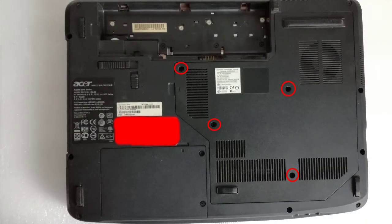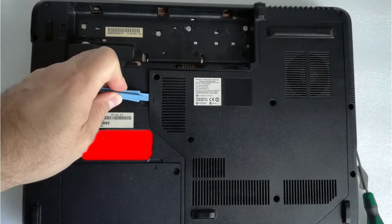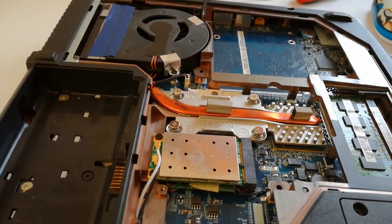Step 1: Remove the battery and unscrew the 4 screws with the Phillips screwdriver. Step 2: Remove the bottom door. Step 3: Remove the 3 Phillips screws and unplug the fan from the motherboard.